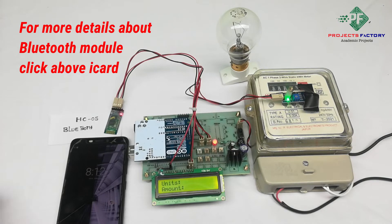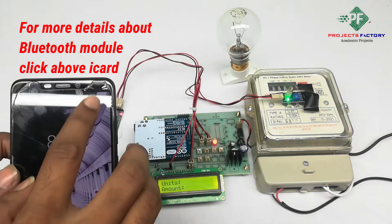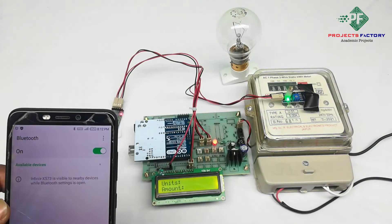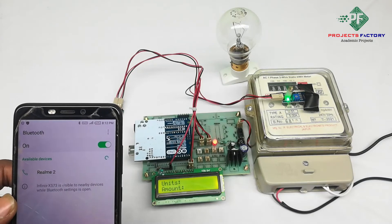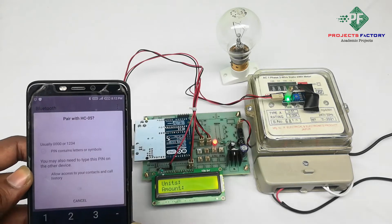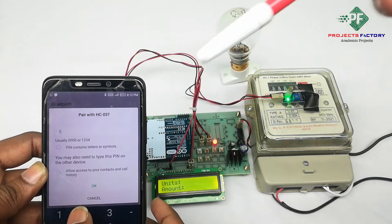We have to pair the Bluetooth initially. It is asking for a password — the password is 1234.